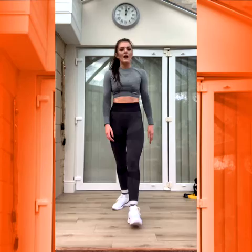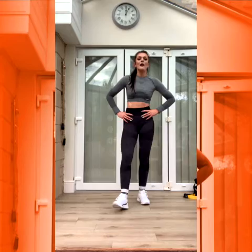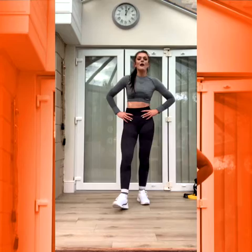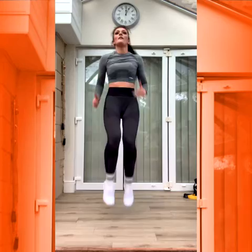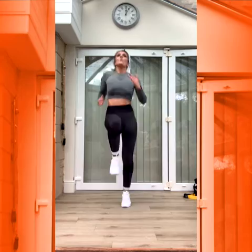High knees coming up. Good. Three, two, one. Let's go. Up, up, up. Good. Well done. Three, two, one. Good. Well done.